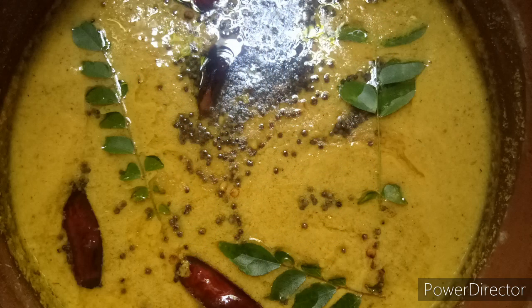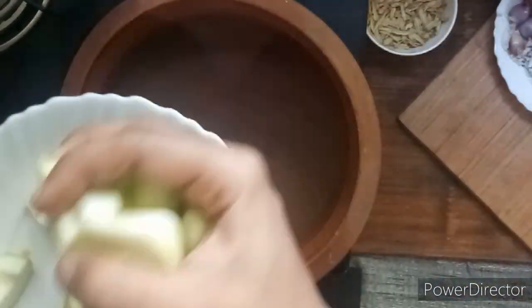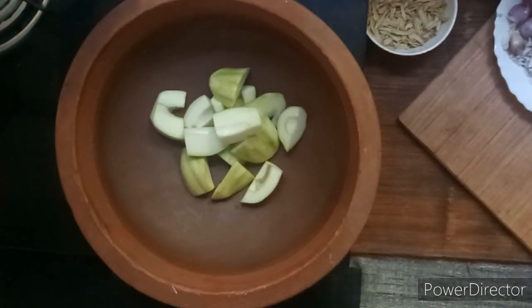I am ready to make it easy. I will clean and cut it, and add the ingredients.